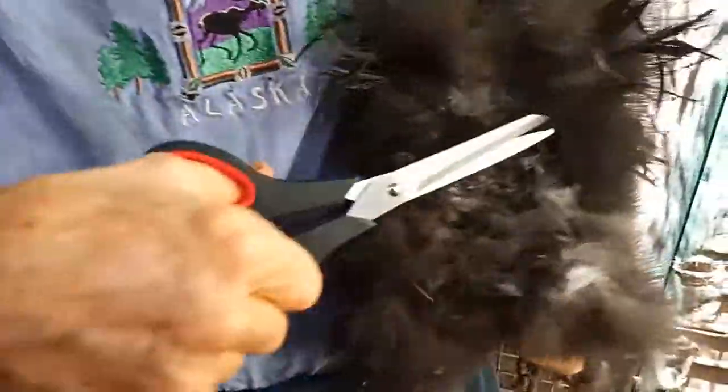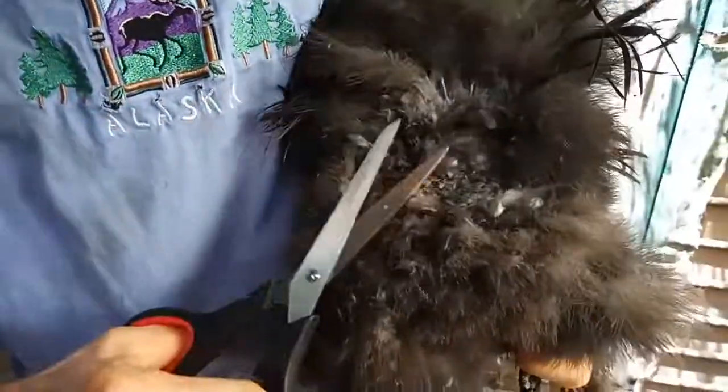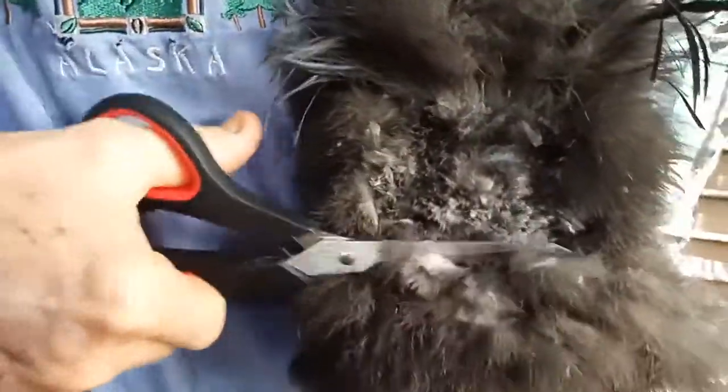Just a bit above the vent there, and a bit to the other side. This should be done at the beginning of each breeding season. As I said, all mine have already been done, so I'm just doing this on a pullet.